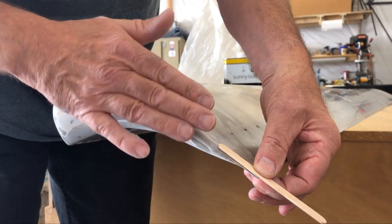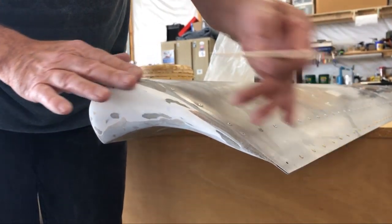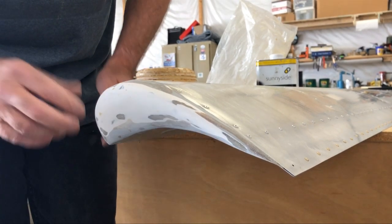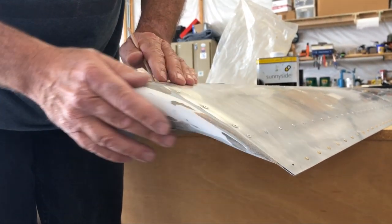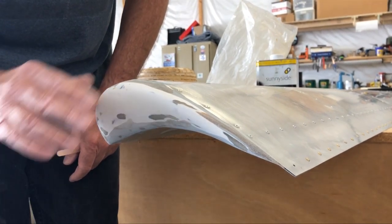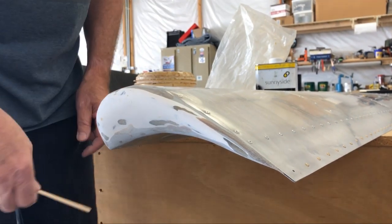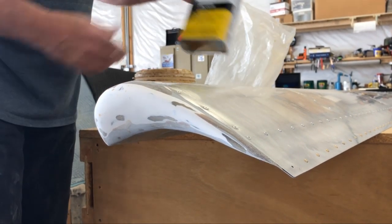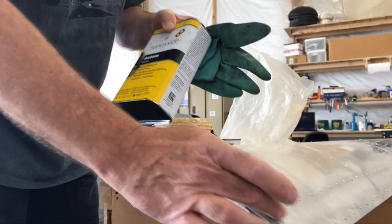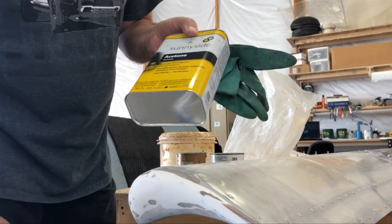So you'll have a lot of that Phlox resin all gooped up in these areas here. Once it cures, you can come back and using a palm sander get it close, and then using sandpaper, smooth it all out. You're going to want to be careful with acetone — use chemical gloves and clean up the excess with acetone. That makes your sanding go a lot easier.